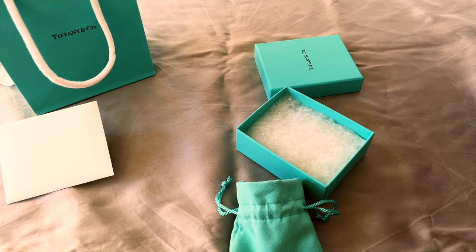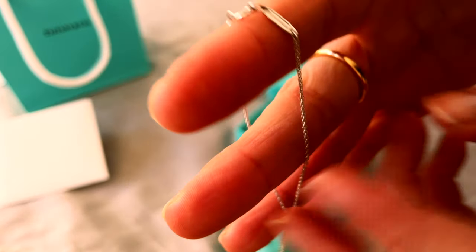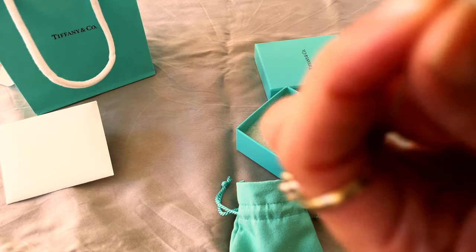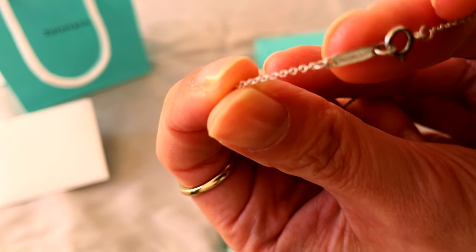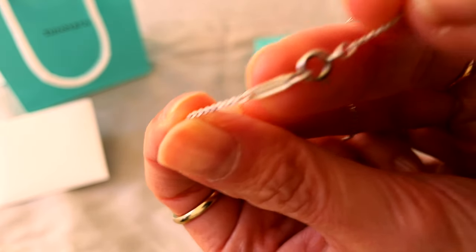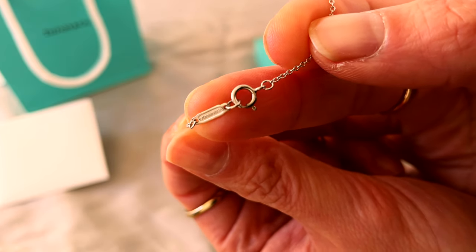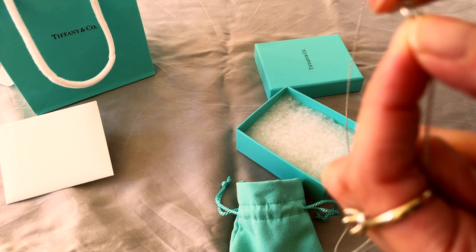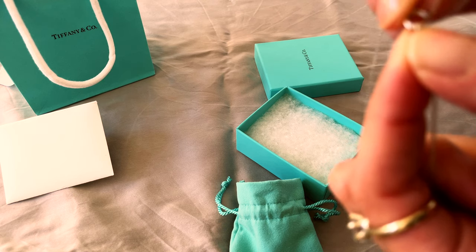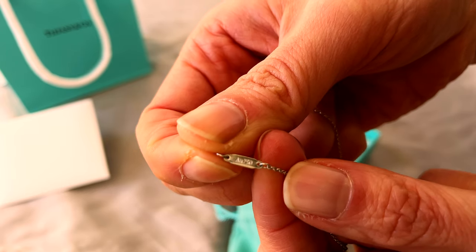I also did a bit of a price comparison between 18-carat white gold chains from different brands, even non-luxury jewelry brands. I have to say Tiffany's pricing is actually quite comparable with other brands, and if not a little bit cheaper, which is quite surprising. I don't know whether that will stay that way.